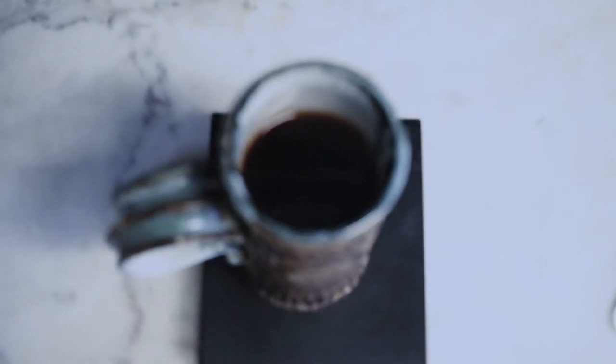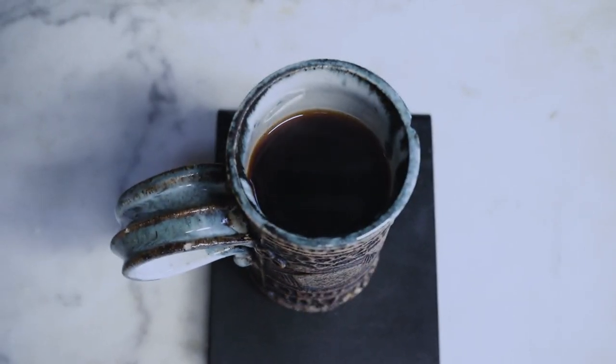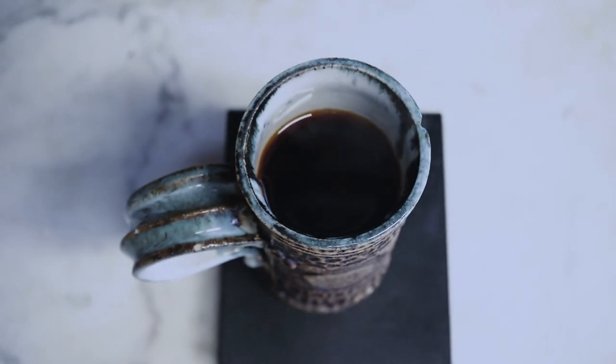And those are the basic steps to making a pour over.